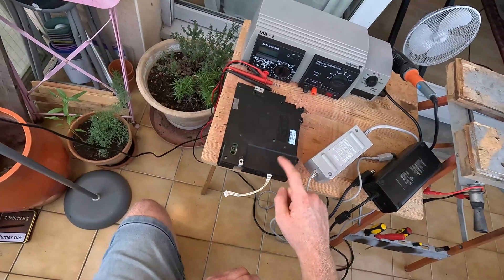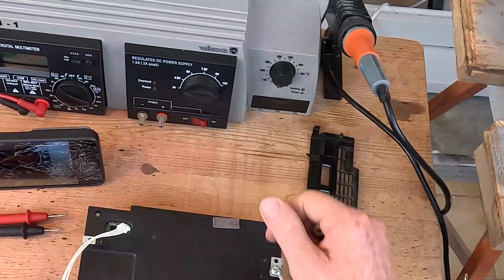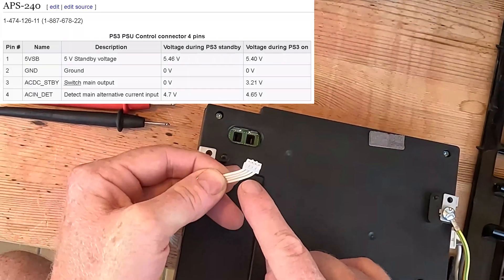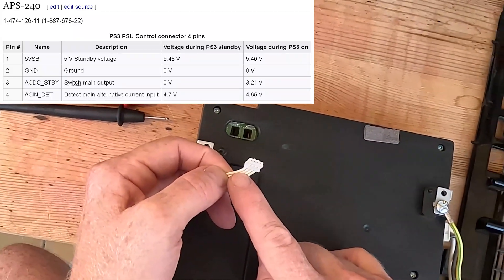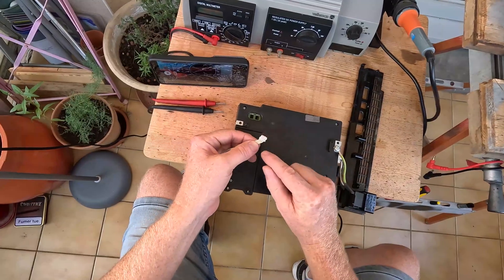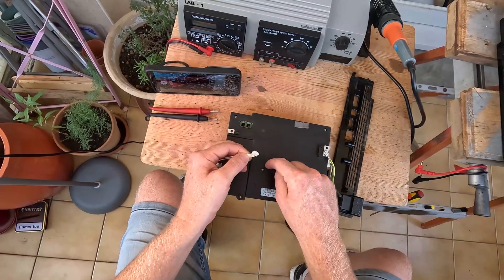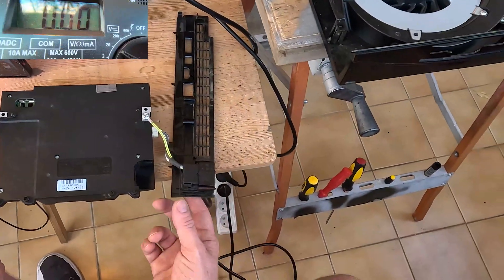We have three power supplies: PlayStation 3, Nintendo Wii, and Xbox 360. We need to work out our polarities, so we're actually going to connect this to measure it and find out which one's positive and which one's negative. Pin 1 should be 5.5 volts, pin 4 should be 4.7 volts, pin 2 should be negative, and pin 3 is the trigger. If we put 3 volts into pin 3 it should turn this on, and then we can measure the 12 volts out. Let's flick that on.